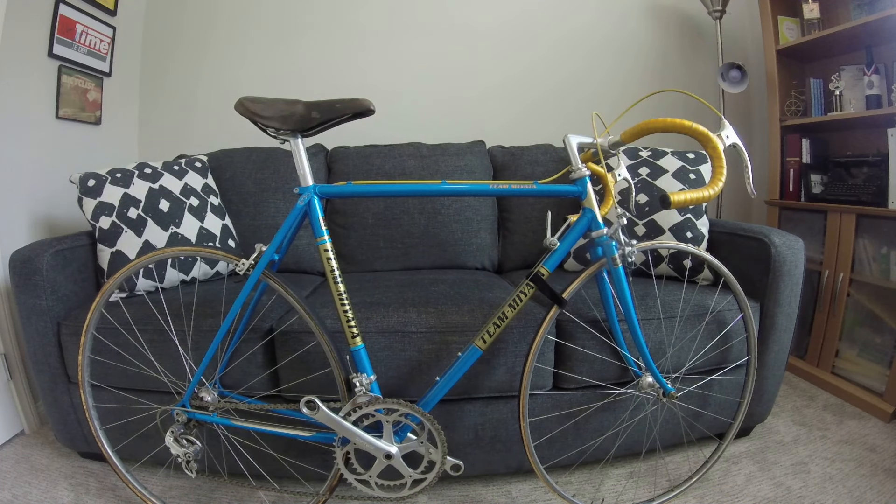Hey viewers, welcome to another BRM video. Here we have our 1980 Team Miyata, which I made a video on several months ago. I wasn't sure at that time what I was going to do with it, but I decided to get it into riding shape.